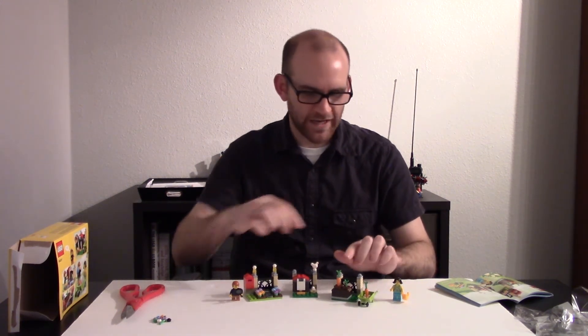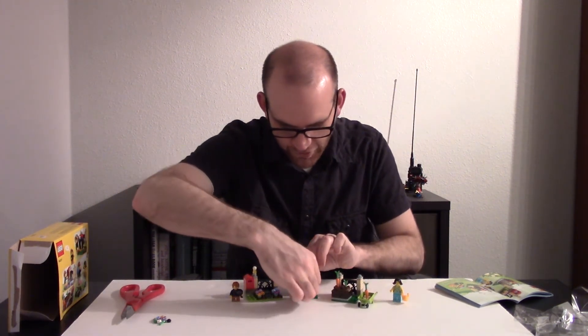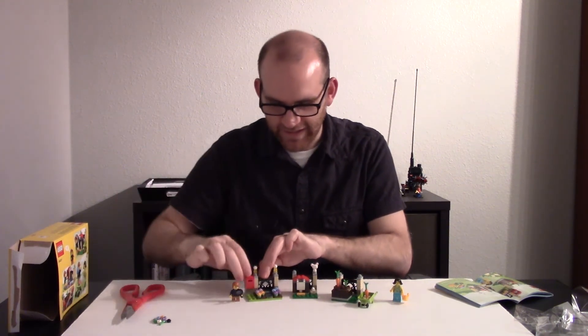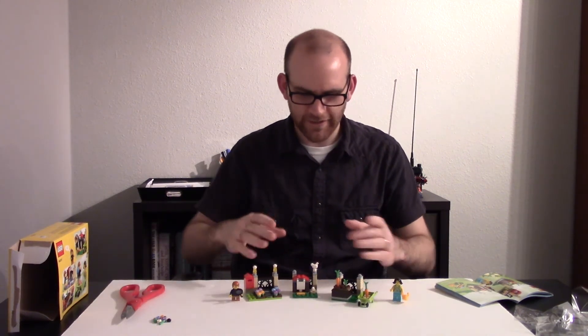Nevertheless, this is a cool set. It's a lot more modular than previous seasonal sets because this one comes on three different base plates, where usually they just come on one. This one has the carrot planter with a hidden egg and a chicken coop here, which is also cool. And the mailbox. And they all have their own little hidden eggs and their own little details.